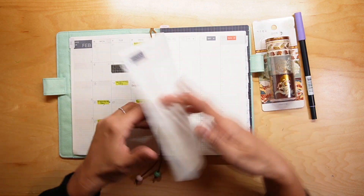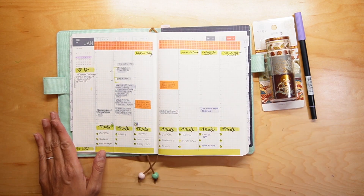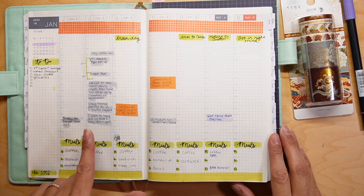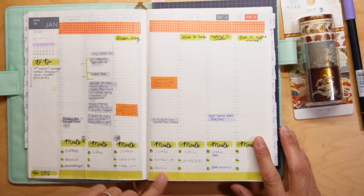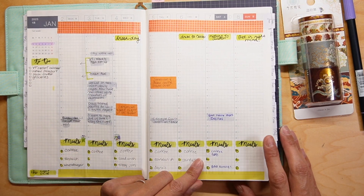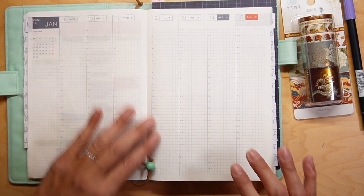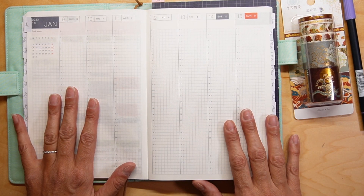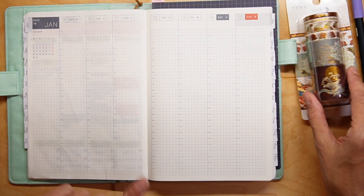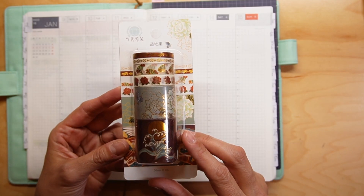So right now, this is actually last week's spread that I have done, and I haven't really put a lot in here yet — I've just been trying to put some things that I needed to get done. For this week, the week of January 9th, this is the second week of the new year, and I'm going to go ahead and lay out this week and design it. I'm going to use this washi tape.